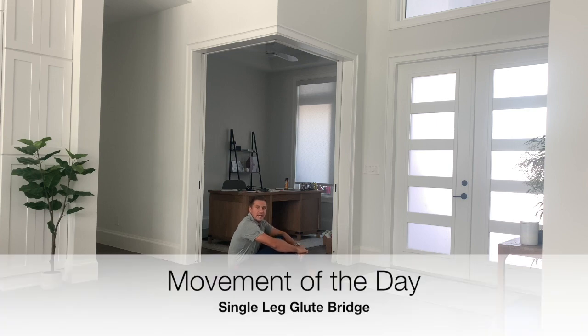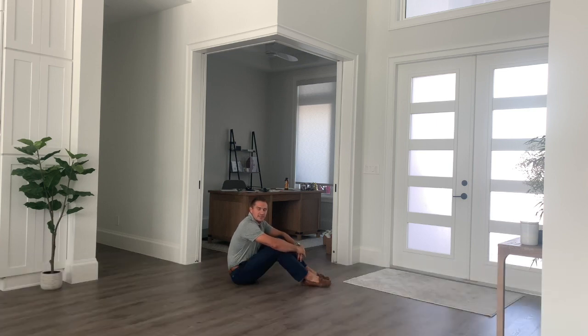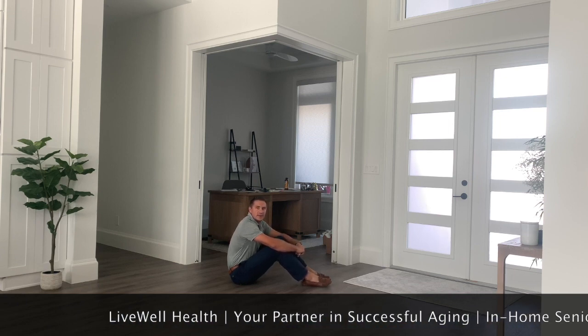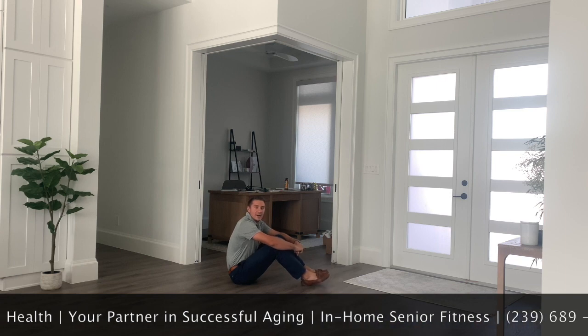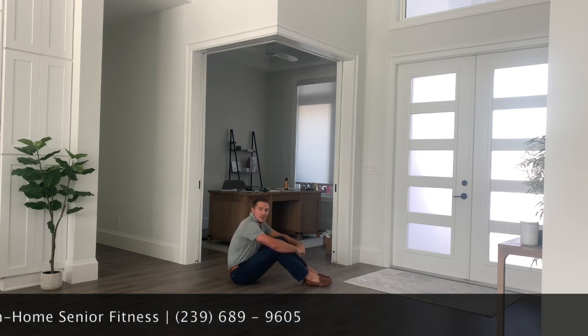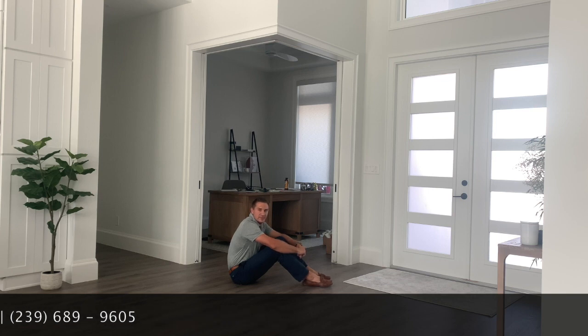Our movement today is going to come from a supine position and we're going to get into a single leg glute bridge. The good thing about a single leg movement is it's going to show us our weaknesses from side to side, and it also increases the difficulty a bit.